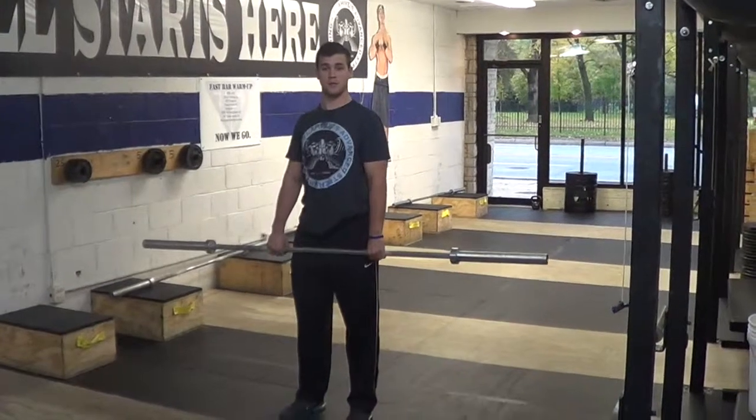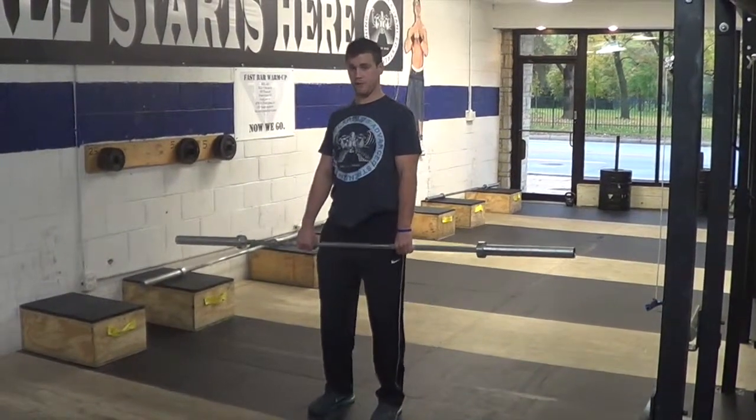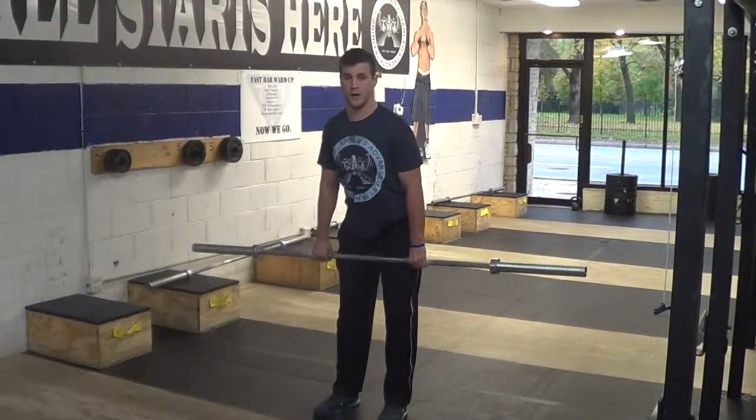In our RDL we have three steps we need to concentrate on. Stand tall, knees bent forward, and push our butt straight back.